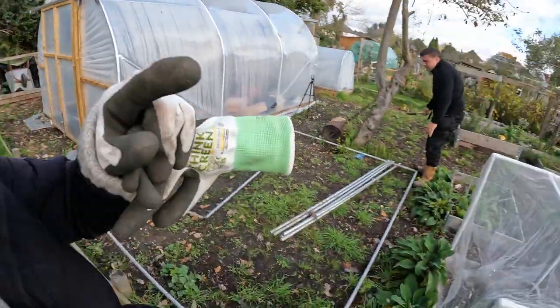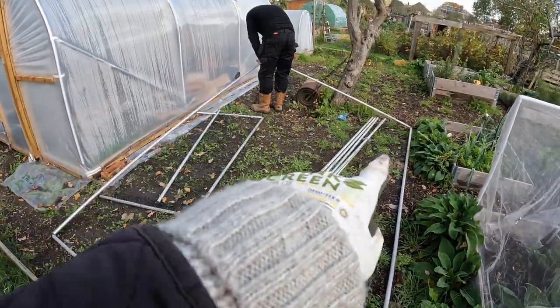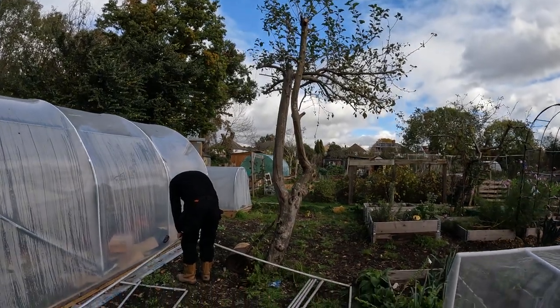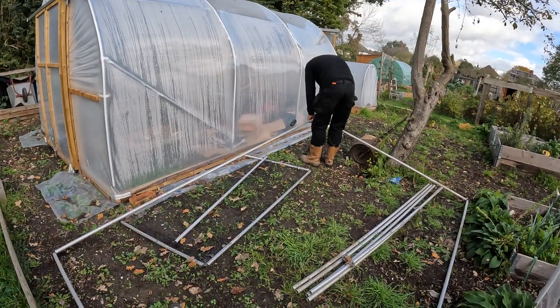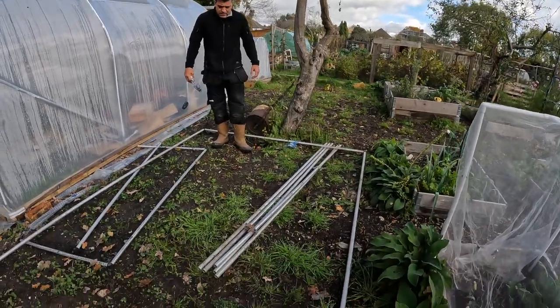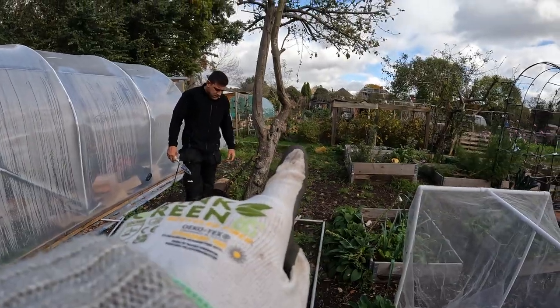The fruit cage will definitely fit in this little area here, next to the polytunnel, in between the polytunnel and my brassica beds. It comes right down to the bottom here and goes that way, but we have a big tree here. I think that's where the door's going to go - I think I've got a door. Not 100% sure if we can put it this side of the tree; it might still need to go the other side because we obviously want to be able to get in the door.